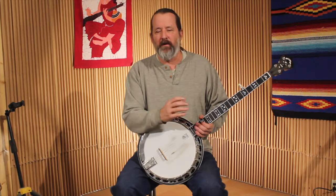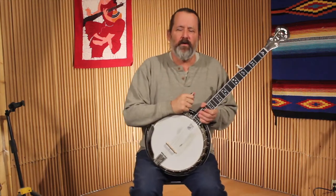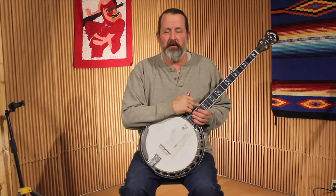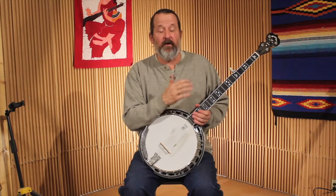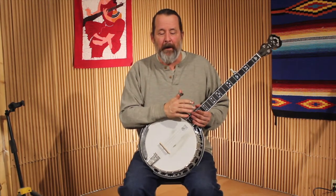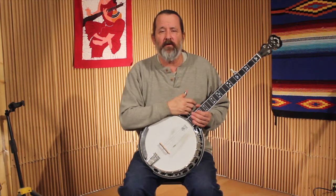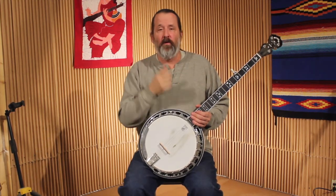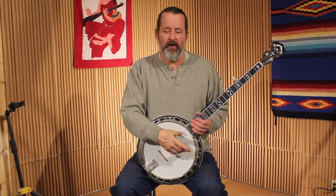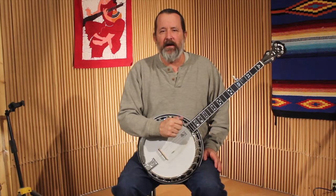Take these basic concepts in open and closed position — rolling and single-string ideas for backup — and try to work them into your playing at jams or with your band. If you don't have anyone to play with, put on records and try these things. You can use YouTube's speed tools to slow things down to three-quarters, half, or quarter speed. Figure out the key — go to the last note of the song — and play along. Next time we'll talk about fill licks you can put in when the singer pauses, both down and up the neck. Until next time, this is Dan Miller from Bluegrass Unlimited Magazine — thanks and good picking!